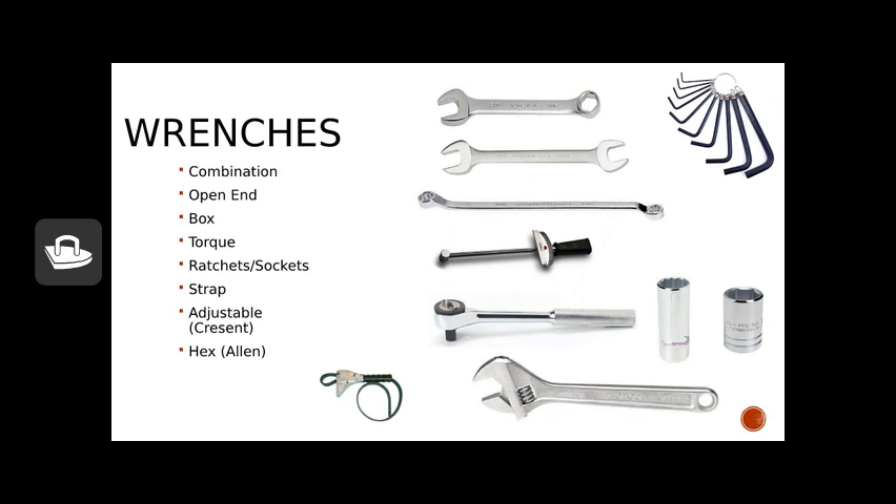Next we have the adjustable wrench. Most people call it a crescent wrench, but crescent is actually a brand name — technically it's an adjustable wrench, similar to how we use common names versus scientific names. The strap wrench is used in our situations for tightening or removing a flywheel. The strap goes around a large object like a flywheel so we can take it on and off.